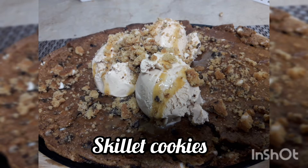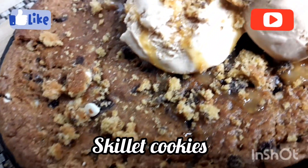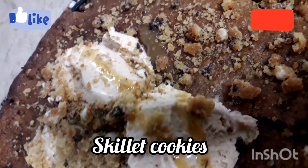Assalamu alaikum everyone, welcome to my YouTube channel 'Baking and Cooking with Me.' I'm Sadhaf Afshan and today I'm going to share a new recipe — skillet cookies which we will make on the stove.